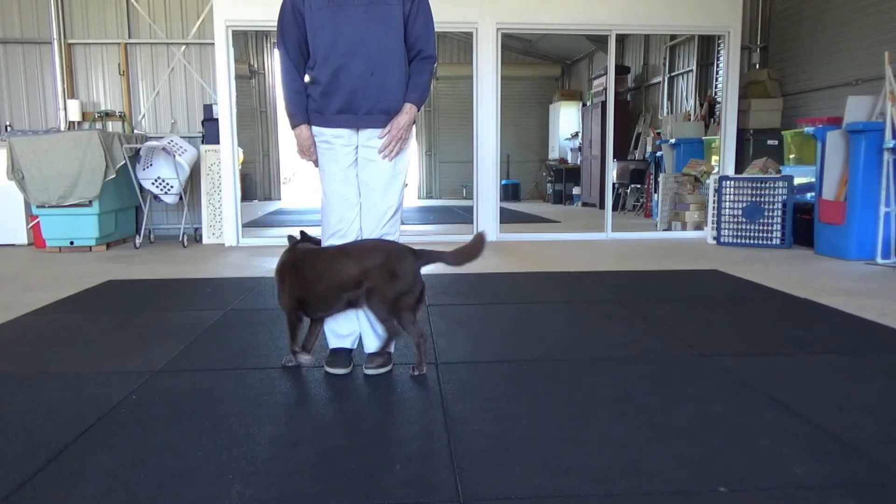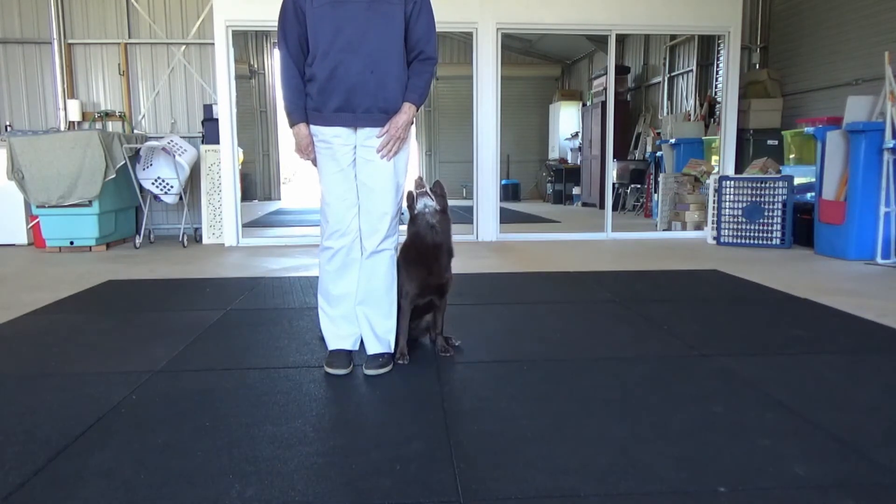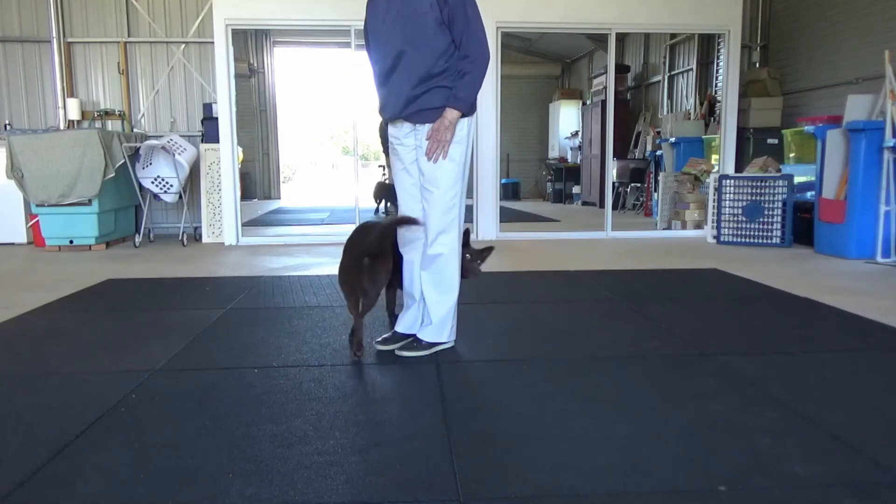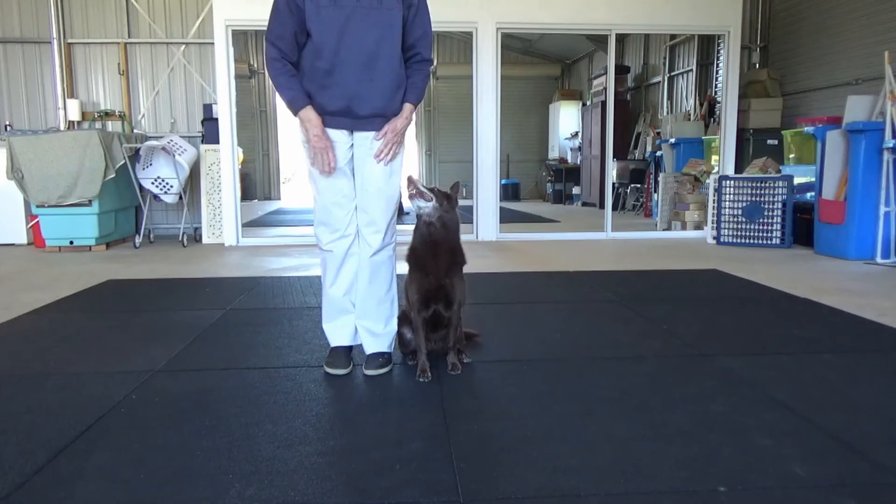If the finish isn't so accurate, we lose points. Now looking at a moderate hand signal — it's like a short arc quite close to your body. These are larger and getting towards exaggerated.